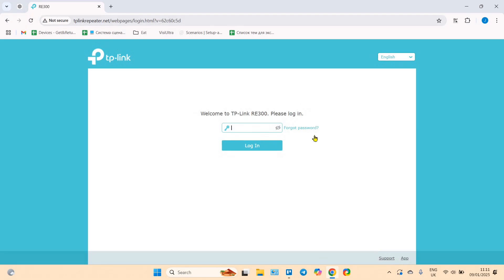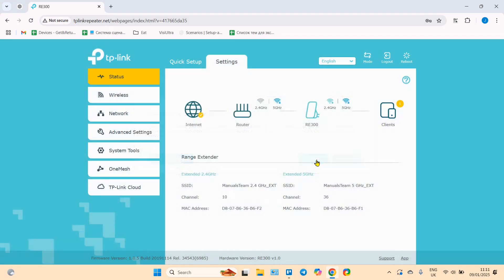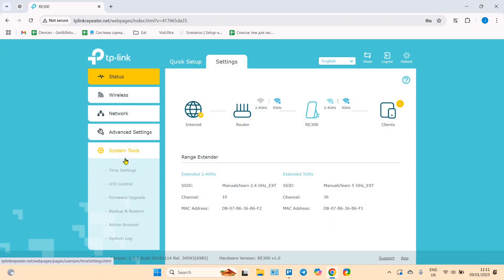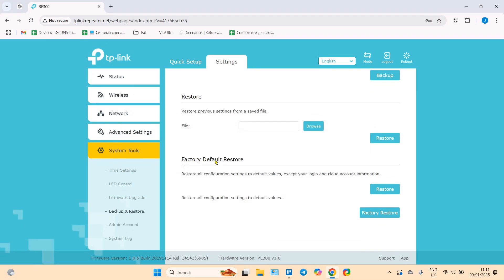Here you need to log in — enter your password, usually it's 'admin'. Then go to System Tools and select Backup and Restore. Here you can see 'Factory Default Restore' — just press Factory Restore.